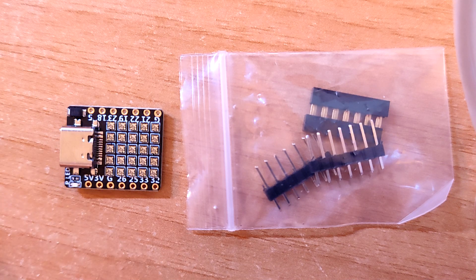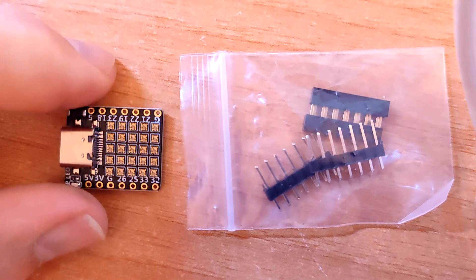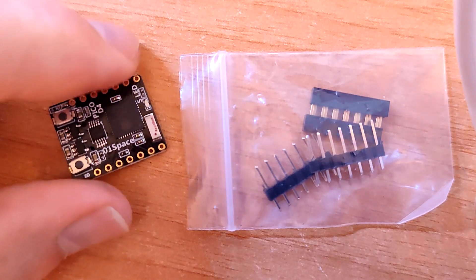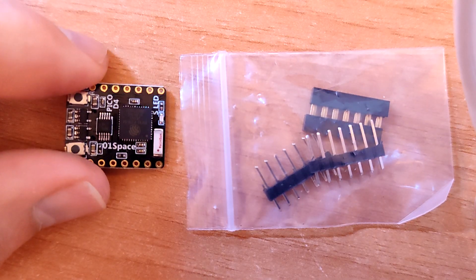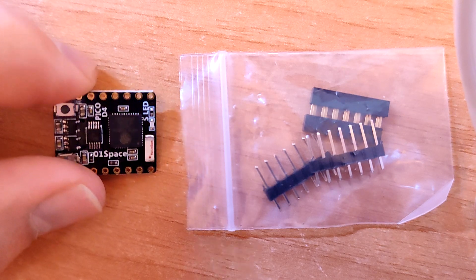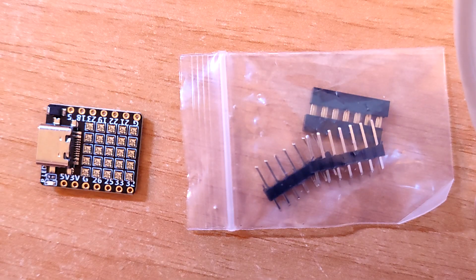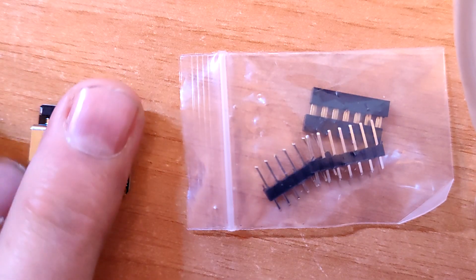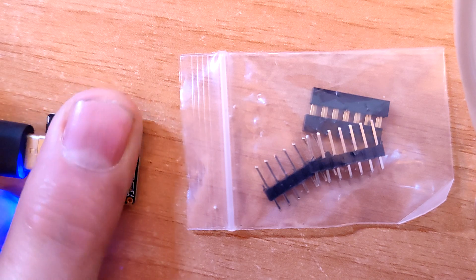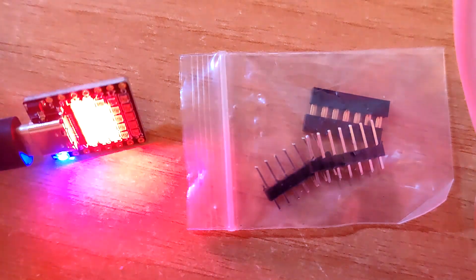This came pre-programmed with flashing lights — a great demo actually, because I love flashing lights. But being an ESP32, I'm sure I will soon put a motor on it and have a good old play with this. It has of course got Bluetooth and Wi-Fi.